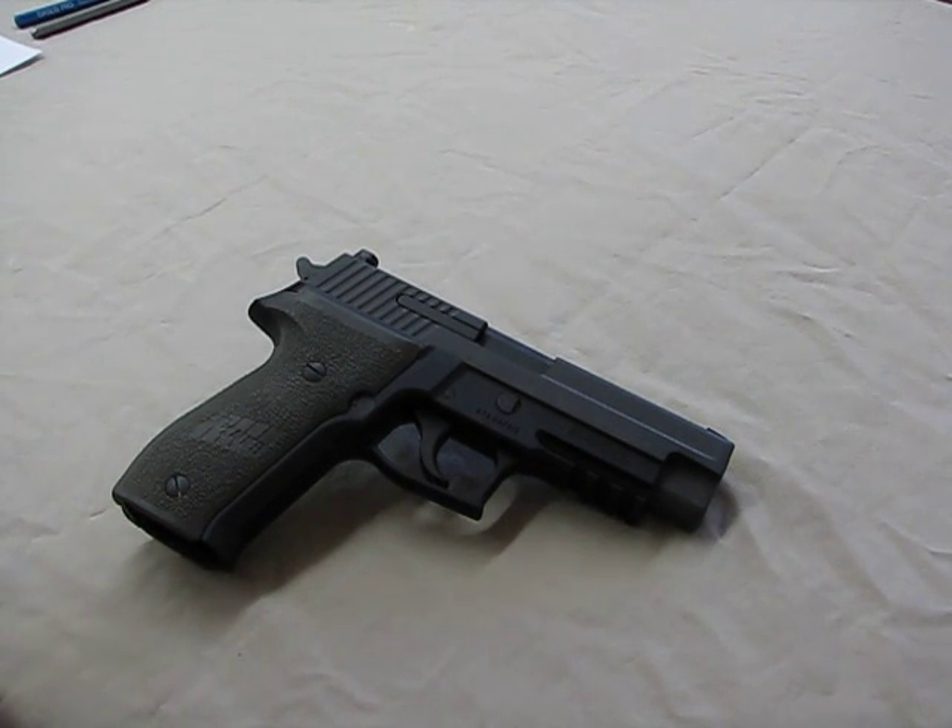Hi guys, Hamster here. I want to share with you a video on how to change the extractor on the newer E2 uppers on the SIG pistols.